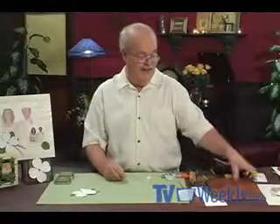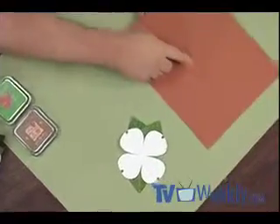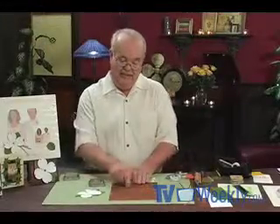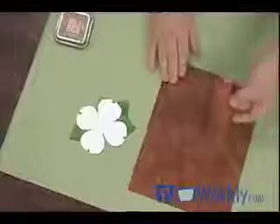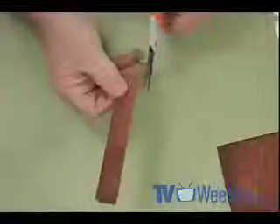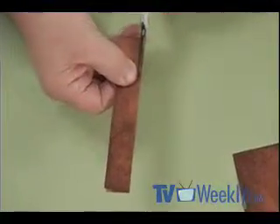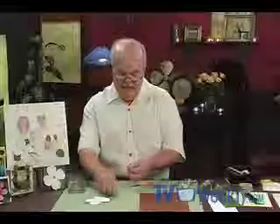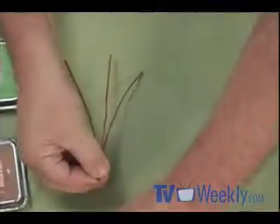Next we'll work on the stems using a terracotta-colored paper treated with Nick Bantock brown ink — just rub it on, leaving some of the paper showing underneath. Cut it into two-inch strips, fold in half, then cut off a very small part — just the spine where the paper is folded. This gives you a nice, strong, almost wooden-looking stem. Attach three stems to the back of the flower with tape, then tape them down securely.